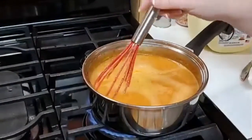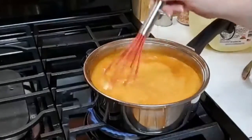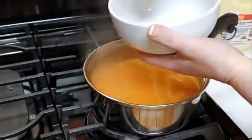That guacamole seasoning that we put in when we were boiling and cooking our tomatoes had a lot of spice and flavor in it. All right, let's just dip us up some tomato soup out of our garden tomatoes.